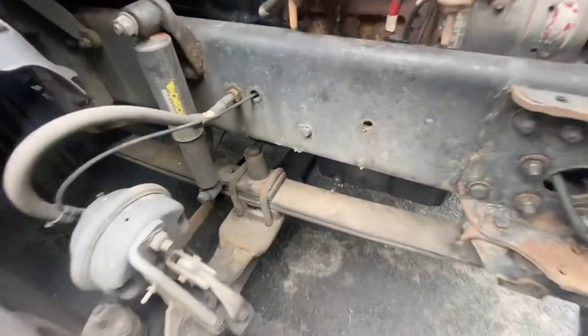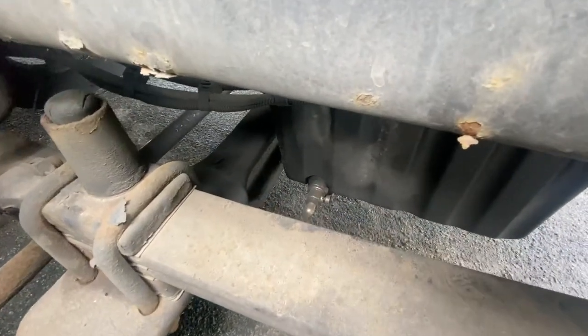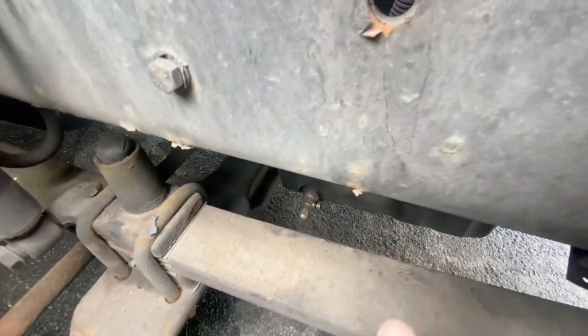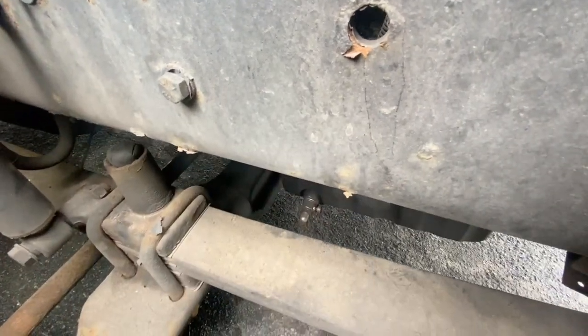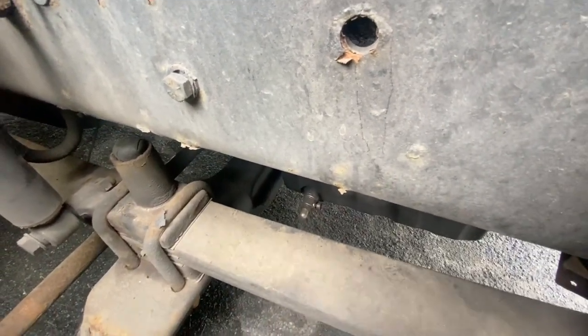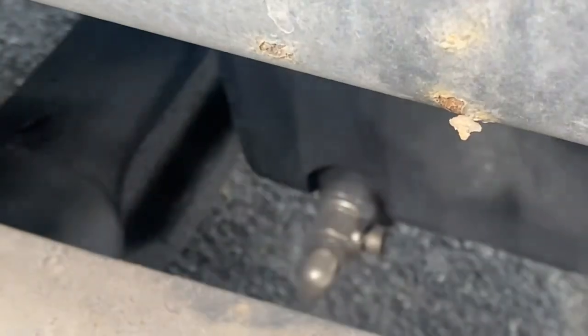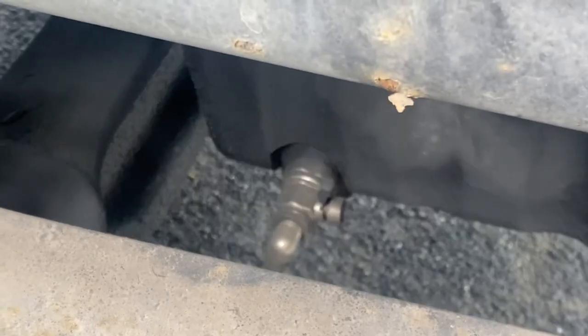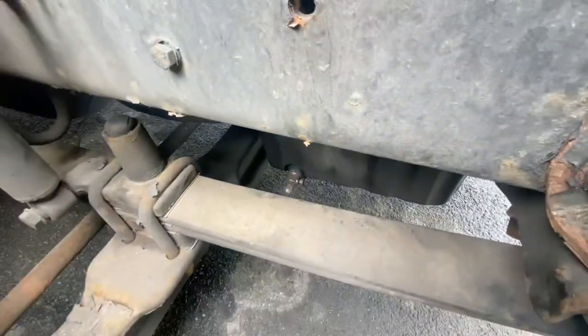Alright folks, step one — we're going to get in here and drain our oil. As you can see, I have what's called an easy drain valve on there. It's got a little lever — you just push it to the side and it starts to flow right out into your drip pan. Otherwise, if you don't have this, your oil pan is just going to have a half-inch plug in it, so you just need a half-inch wrench to unscrew it. Let's get to time-lapsing.